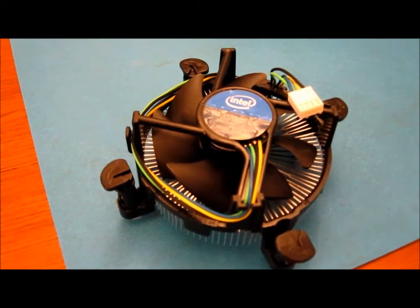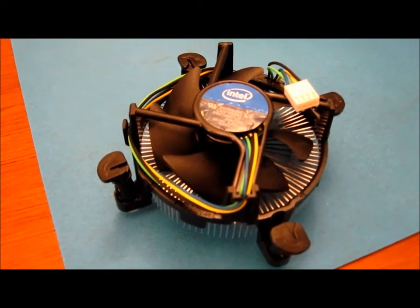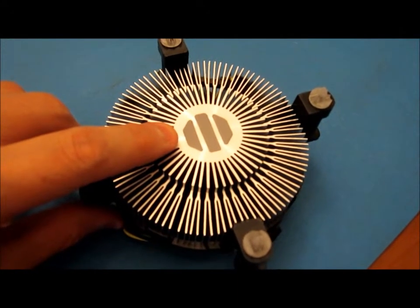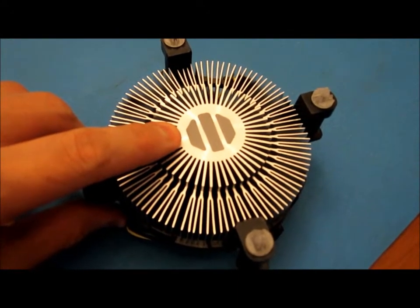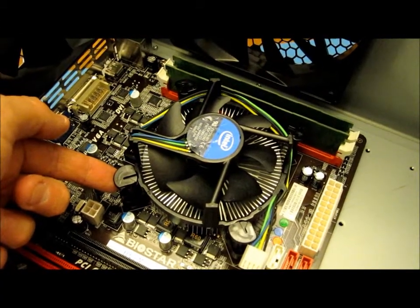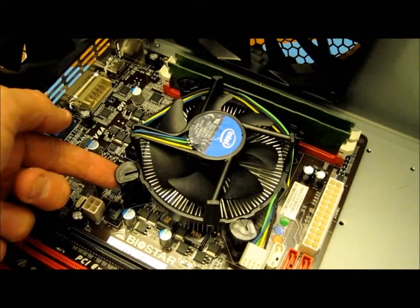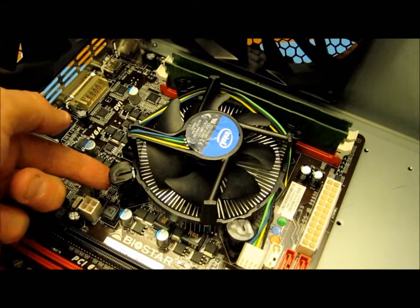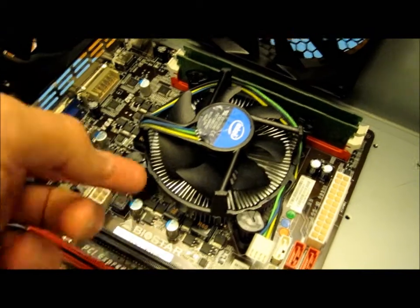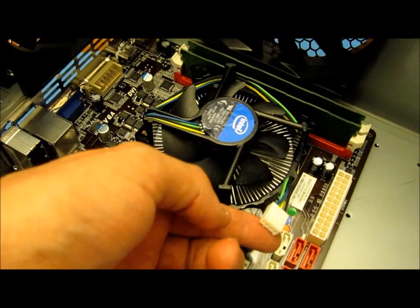The heatsink and fan is a stock model supplied by Intel. It comes supplied with pre-applied thermal paste. All you have to do to install it is lay it down on the motherboard, position it over the four holes, and then click each of these four clips into position until they click. Then you just plug this power supply into the motherboard and that will power the fan.